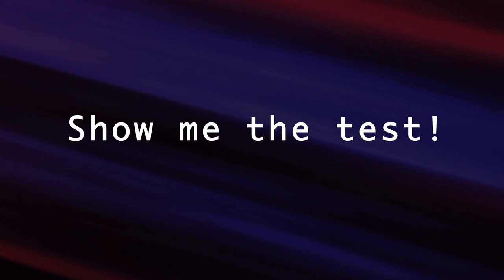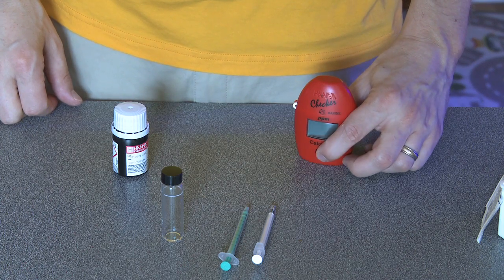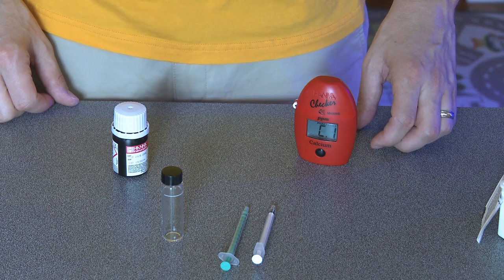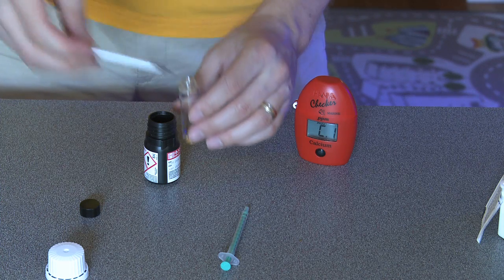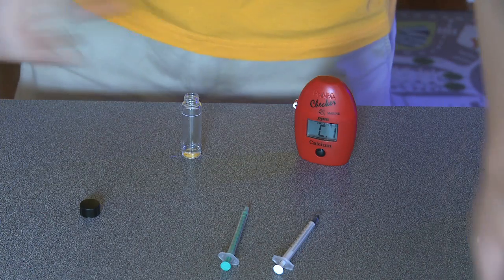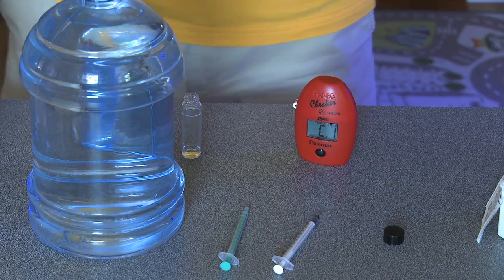Here are the steps for checking calcium with the HANA Calcium Checker. Turn on the checker by pressing the big black button. Once you see C1 on the screen, the checker is ready to go. Next, add 1 ml of Reagent A using the enclosed white syringe. Next, add 9 ml of deionized water to the vial with the supplied dropper.